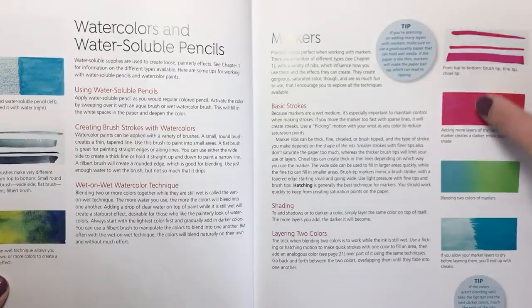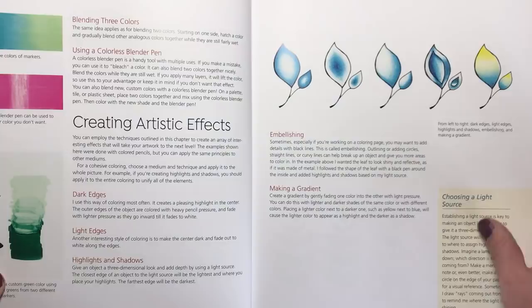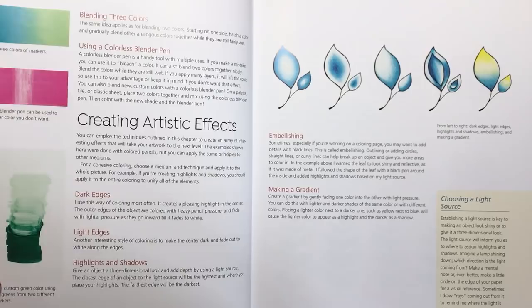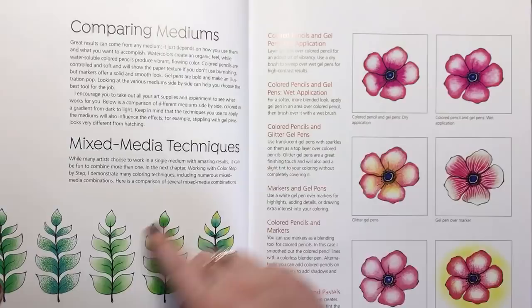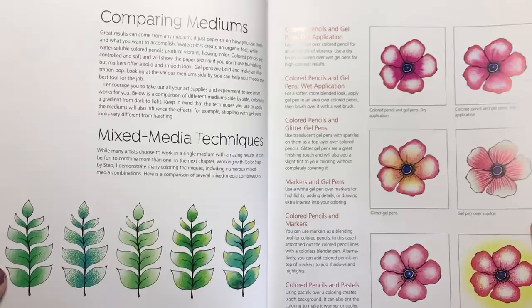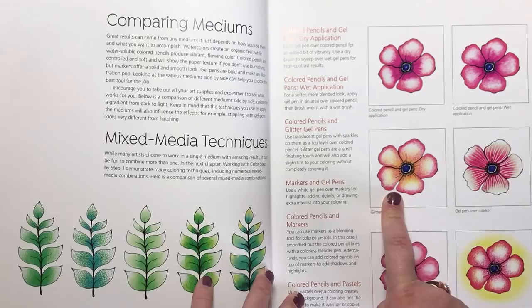Here we have blends of alcohol markers — how you can shade and layer and blend those together. There's also a section on embellishing the page: if you have an illustration that's quite basic, like this leaf, it's showing you how you can add black lines into it to make it look more 3D and dimensional. This is all about mixed media — using paints, water soluble pencils, markers, gel pens and coloured pencil and how they look different but still look awesome together, including glitter gel pens over markers to create texture on flower petals.